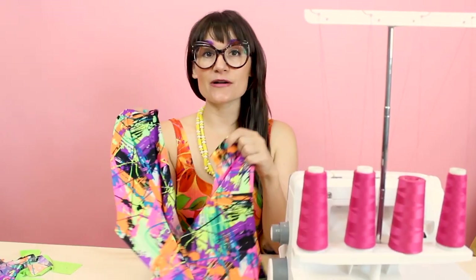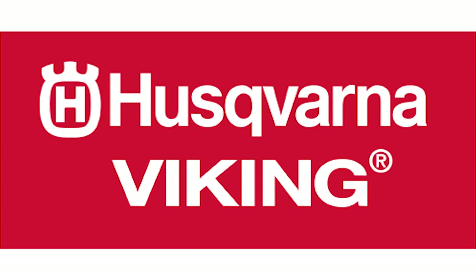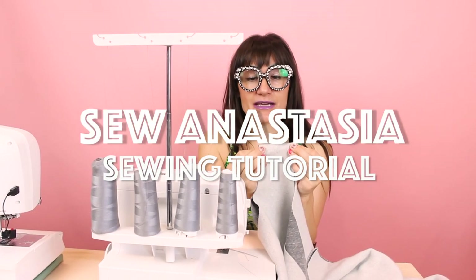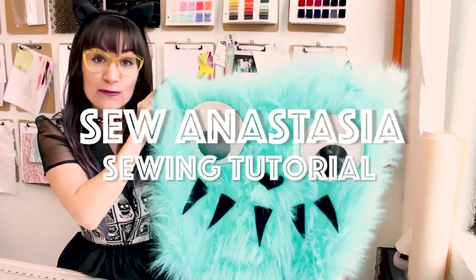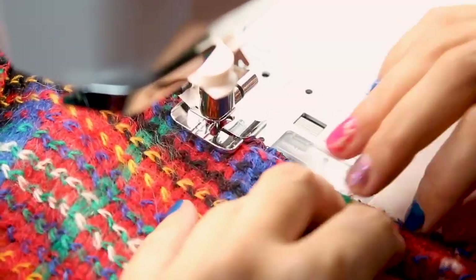I'm Anastasia Chaska, a fashion designer with over 20 years of experience and a sewing educator. I'm really excited you're here to share another sewing adventure with me today. Welcome to Sewing Anastasia. Today we are going to do another sweater alteration.